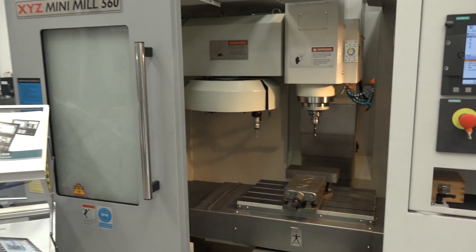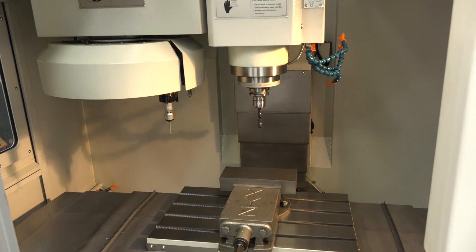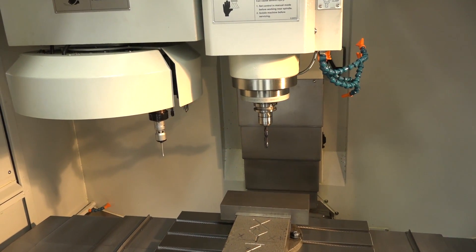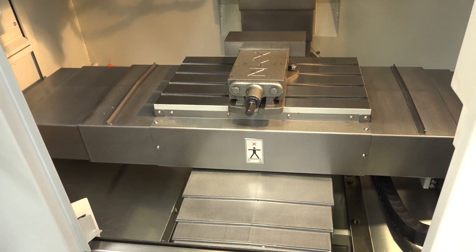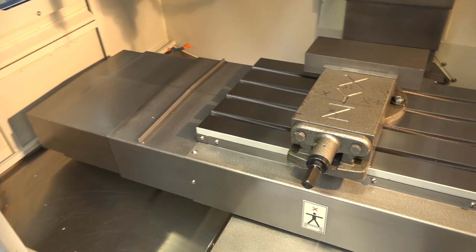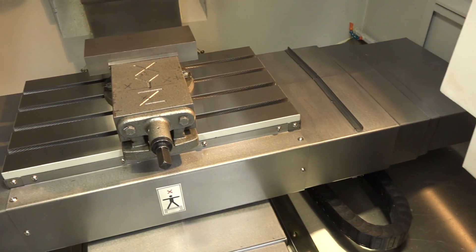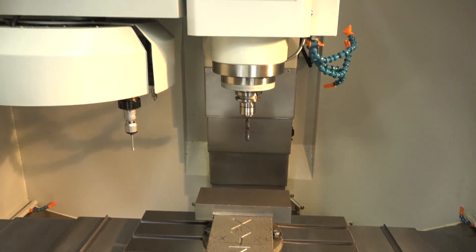This machine is available here from stock on special offer. The spec: you've got 560 in the X, 400 in the Y and 500 in the Z, with a generous table of 610 by 370 millimetres. The machine is quite weighty for a mini mill at over 300 kilograms, and the spindle speed as standard comes at 8000 RPM.